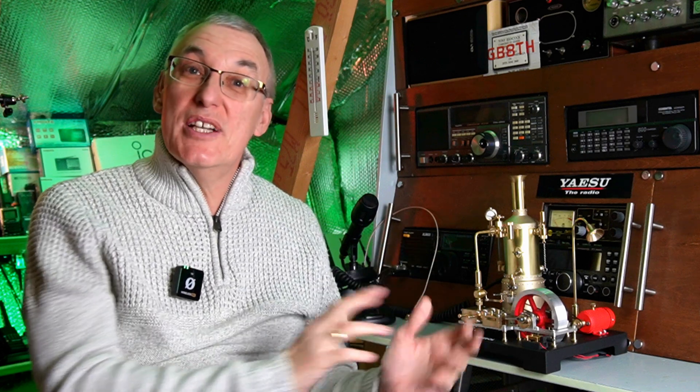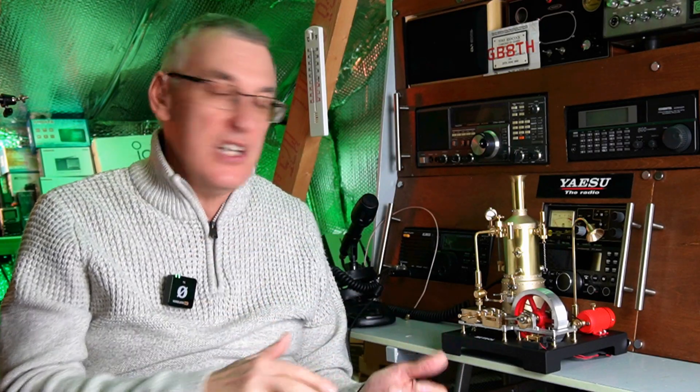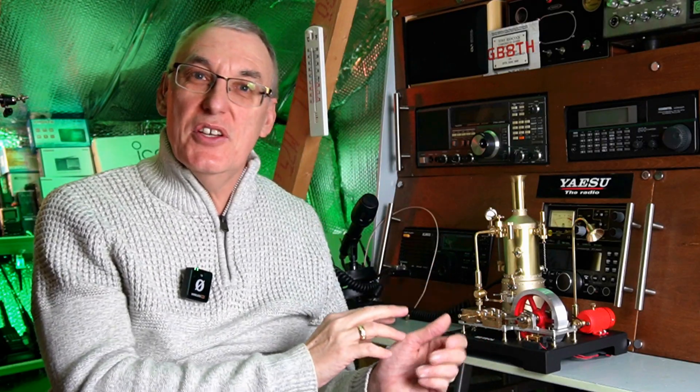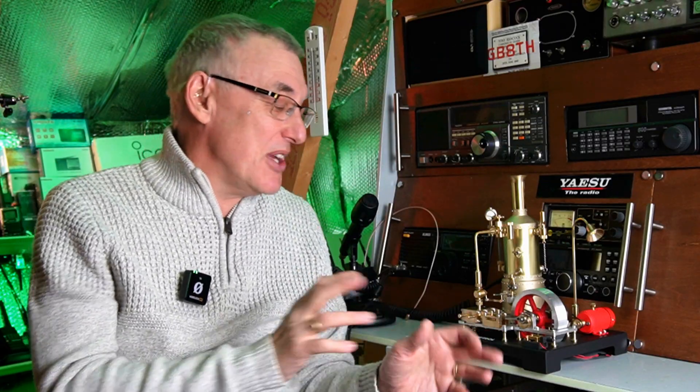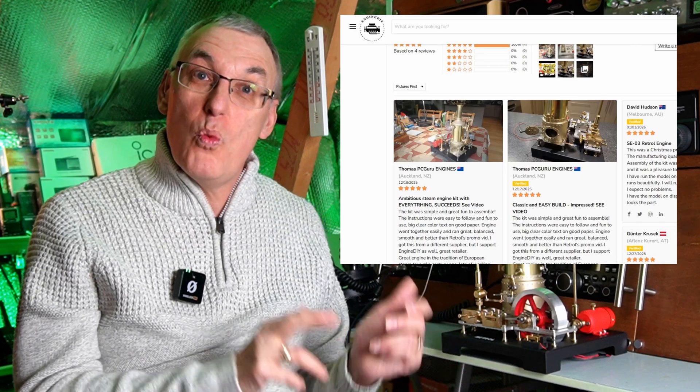There we go, that's the Retro SE03, the very latest vertical boiler stationary mill engine. I've got to say that every Retro model that I do — and I've built the SE01 and the SE02 — they just raise the bar that little bit higher with the quality and also the attention to detail. Quite amazing really, the effort they put into these models. This model came out just before Christmas and I think quite a few people treated themselves to Christmas presents. There are already some very positive reviews for this model floating around the internet, especially on the Engine DIY website.